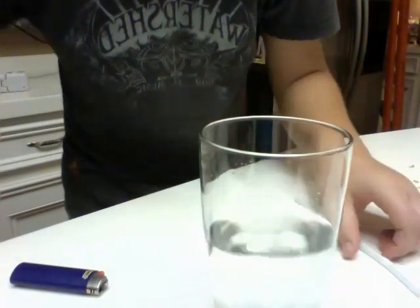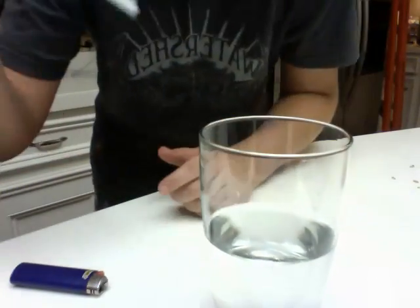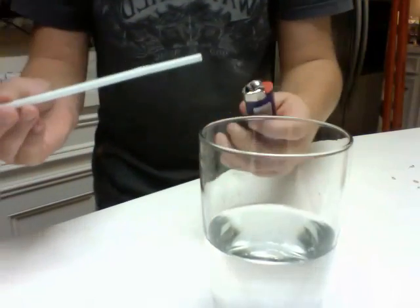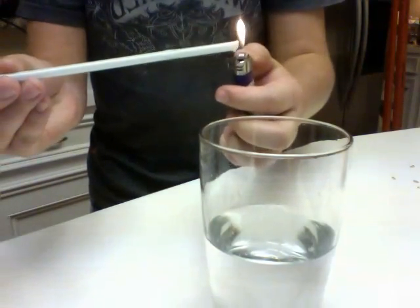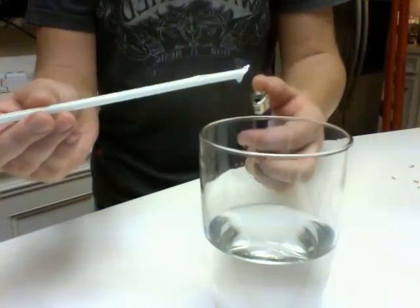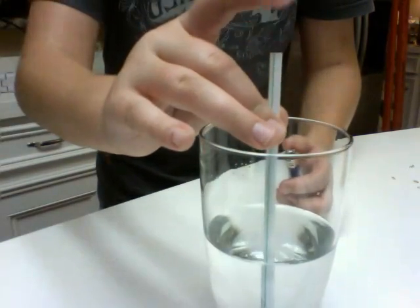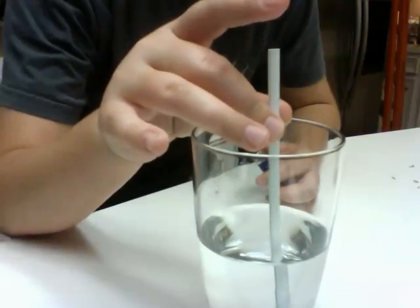And then what you're going to do is light one end of the straw, keep your finger on one end. It's lit — as you can see, it's burning. And put it in. Lift your finger and count to five. Three, four, five, and lift.